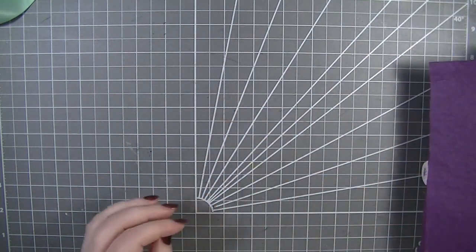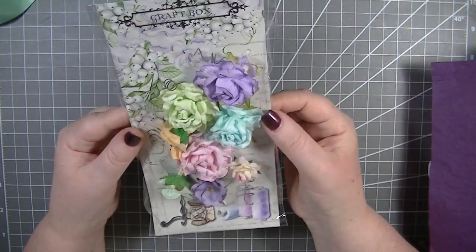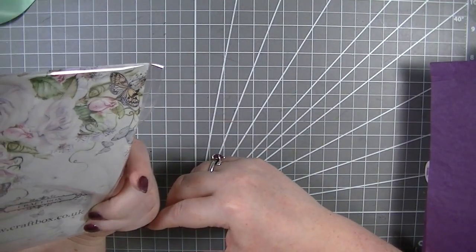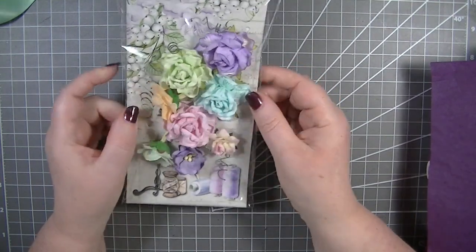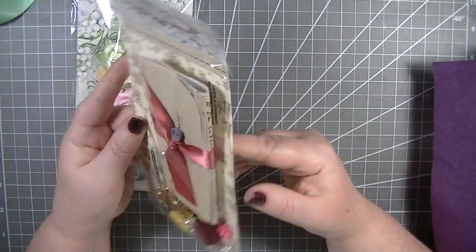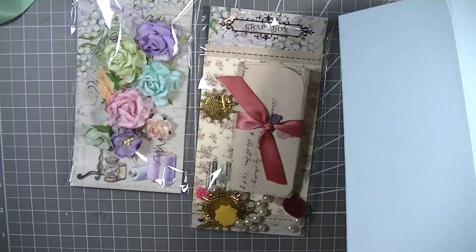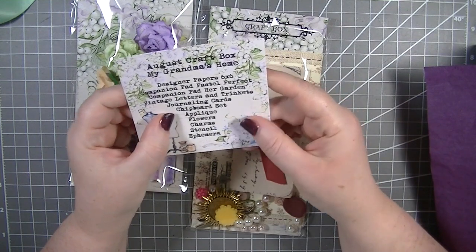The first thing we've got is the flowers. I love the flowers from here and I love that we can use the packaging as well, which is really nice. These are the flowers we've got and they're all in pastel shades. Let me get the list and see if we can work out what bits are what.